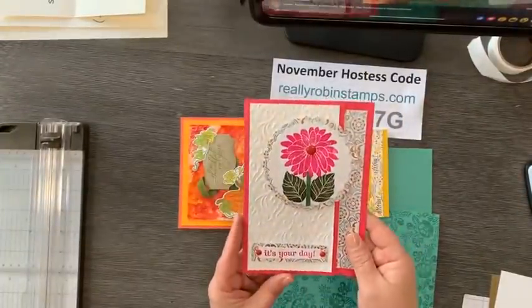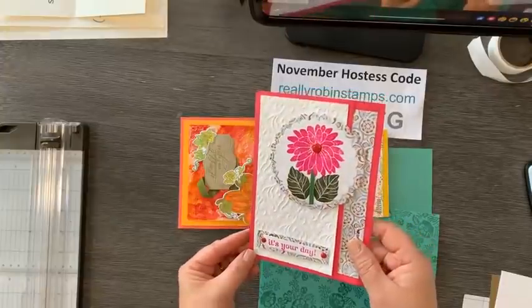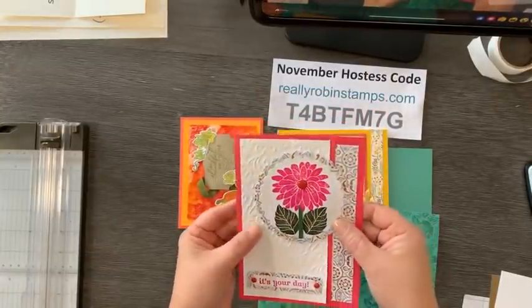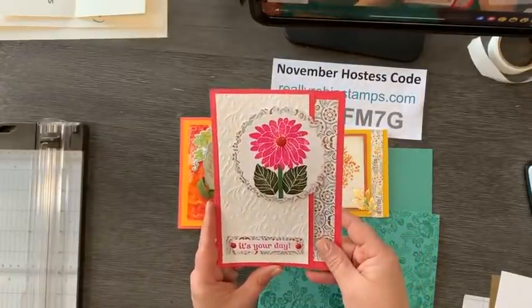This card is from my friend Judy, and she made me this beautiful five by seven card. I just love how she used this foiled paper here and then created this little border on the side. It's just so pretty. Thank you, Judy.